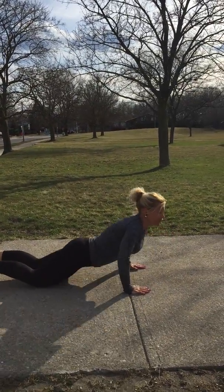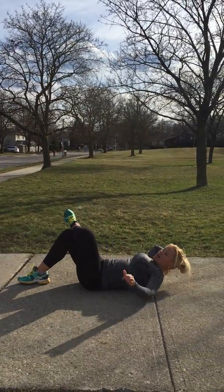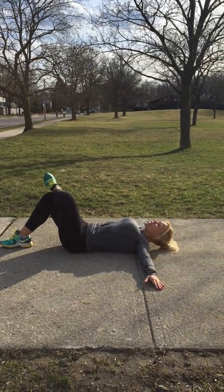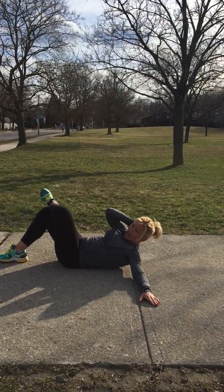Next, you're going to flip over on your back and we're going to do some knee touches. Keep your chin up. Squeeze with the elbow to the knee. You're going to want to do 15 of these on each side — 30 total.